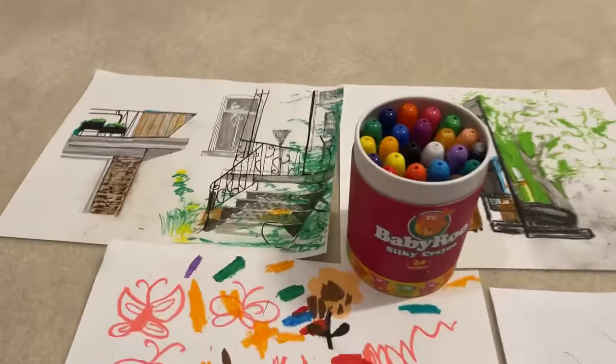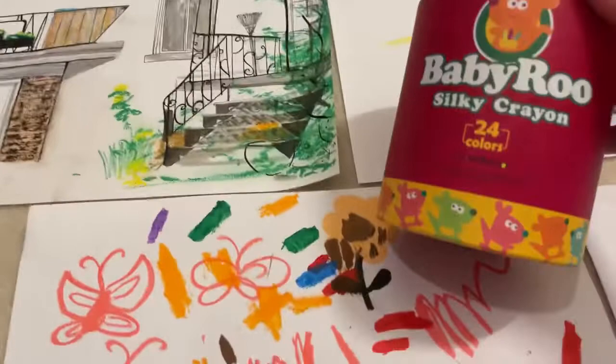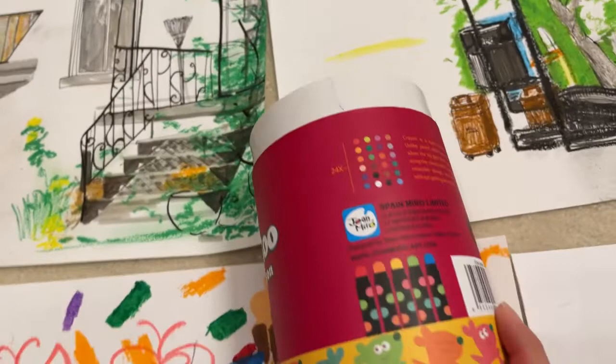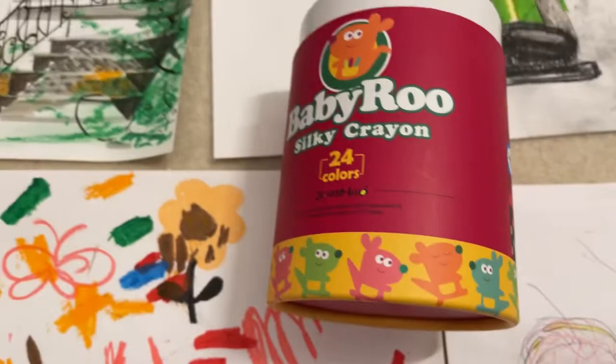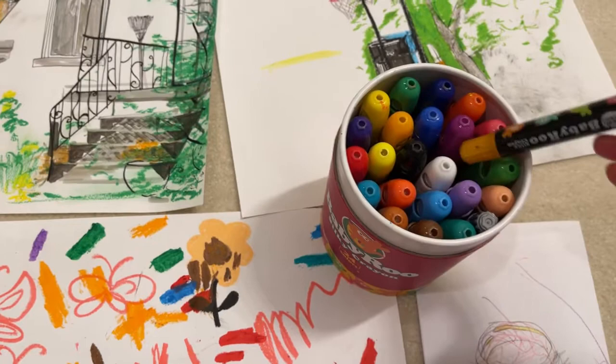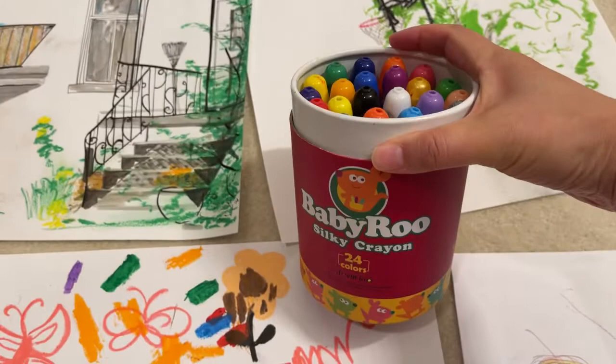First we'll cover the name. These are called the Baby Roo silky crayon. It used to be called John Miro and said it was a Spanish brand, but now on Amazon it's been completely rebranded to Jarmelo — which sounds very similar. I don't know if another company bought it out, but I believe the same kind of crayons, which look very similar, are also being sold by Arteza. If you have any insight into that, please let me know.